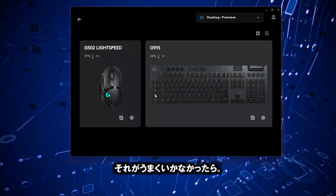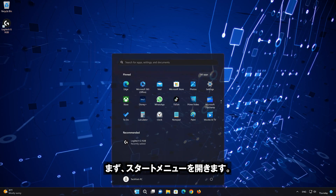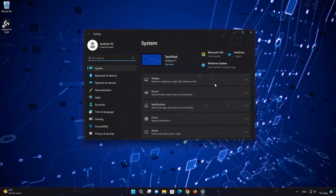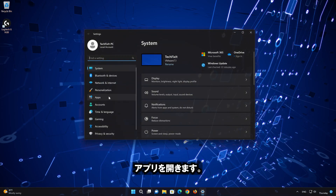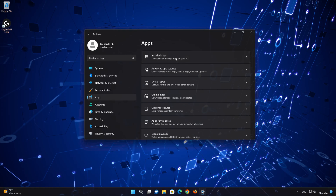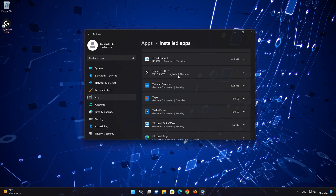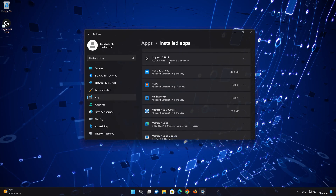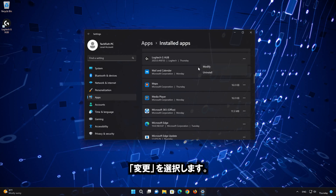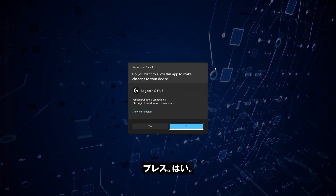If that didn't work: first open the Start menu, open your Settings, open Apps, then open the Installed Apps section. Locate Logitech G-Hub, click on the three dots to open the app options, and select Modify. Then select Reinstall G-Hub.